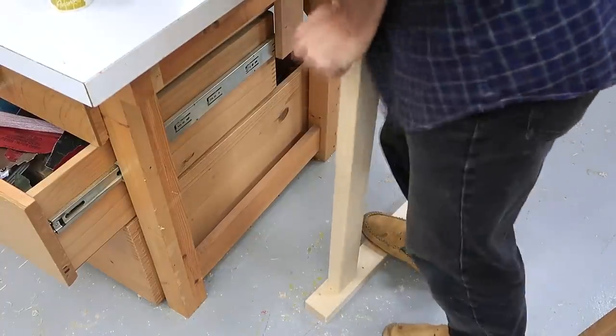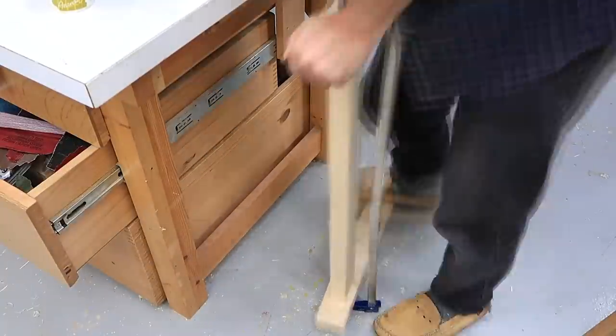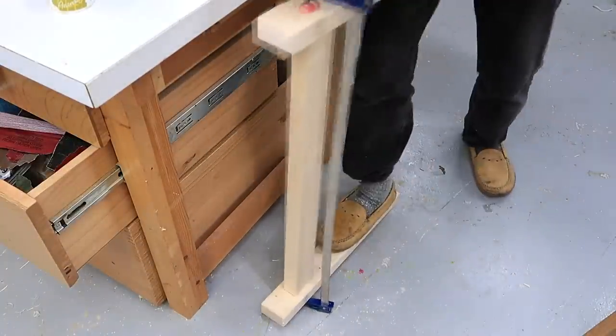I was having a heck of a time closing those joints. They fit tightly when they were dry, but with the glue in, the wood swelled a bit and it was just almost impossible to close them.